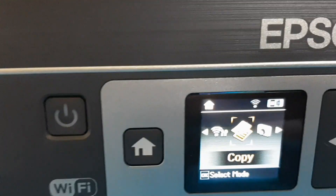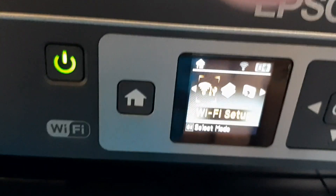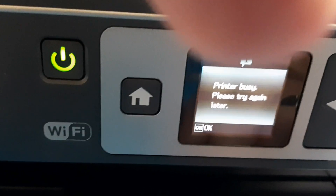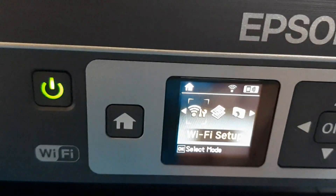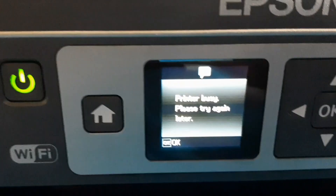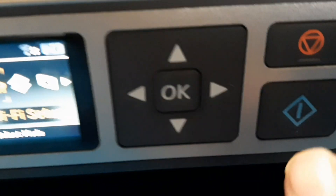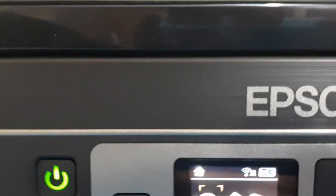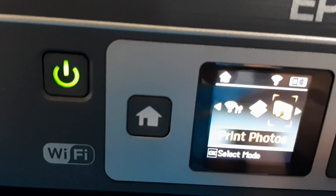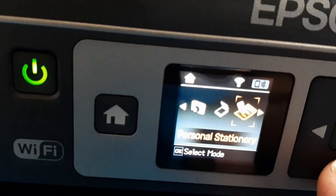This is updated now. It's also a copier — you can copy and adjust Wi-Fi settings. Just click OK for Wi-Fi, and select your Wi-Fi connection. There's a Wi-Fi setup option. There's an OK button, back button, and next button. I've already selected and connected to my Wi-Fi. Options include copier, print, photo, scanner, and personal stationery.